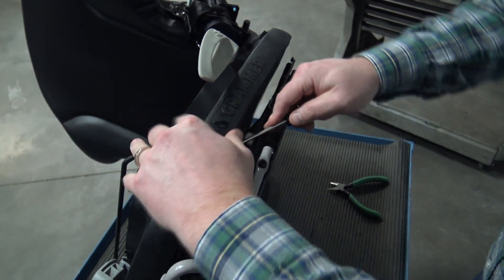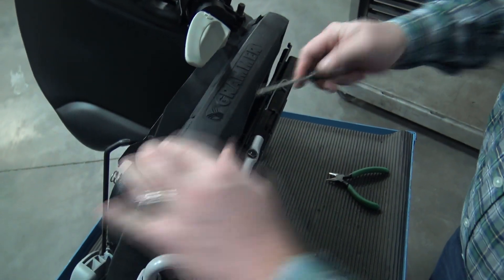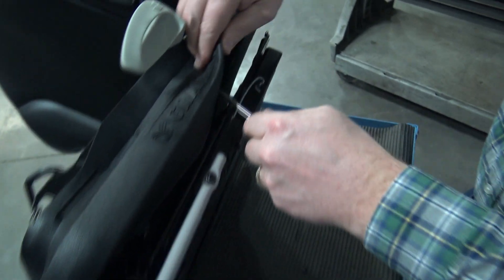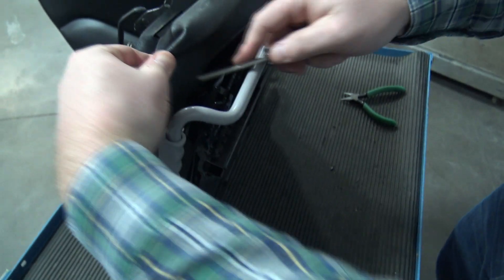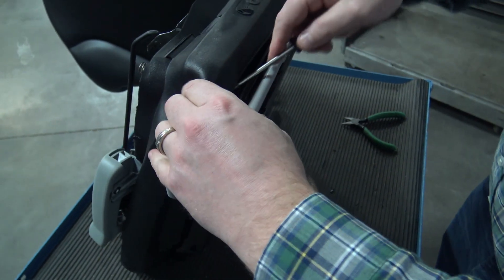A small screwdriver may be handy here. Start in the center and go back to the front.